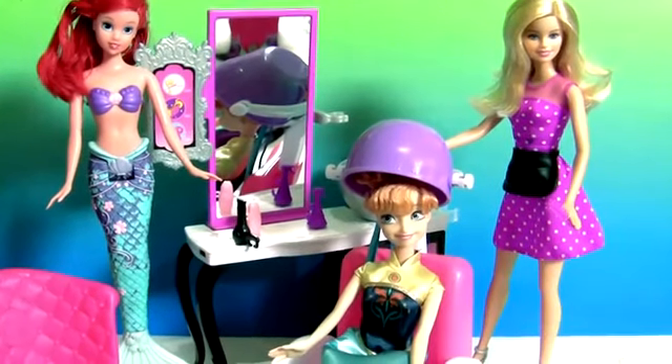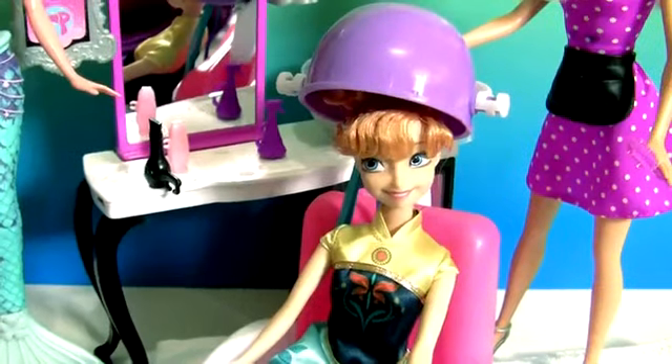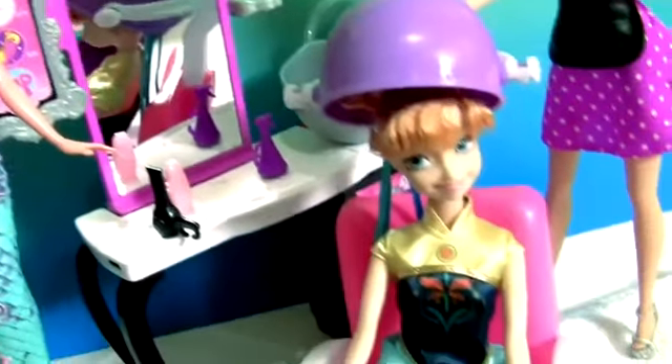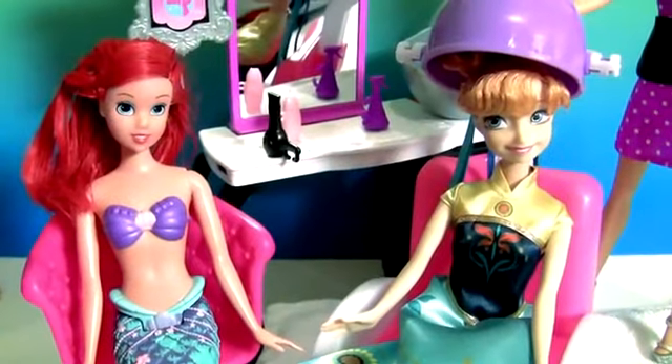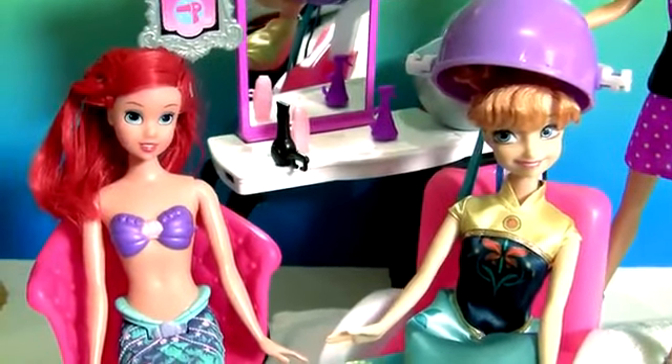Hey guys, Disney Collector here, and today we're gonna transform Princess Anna into Ariel's long-lost younger sister. To make this transformation, Princess Anna is gonna need an awesome mermaid outfit.